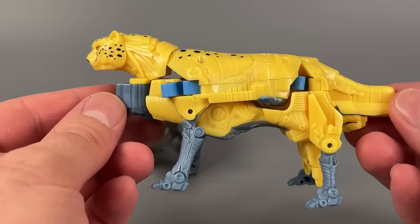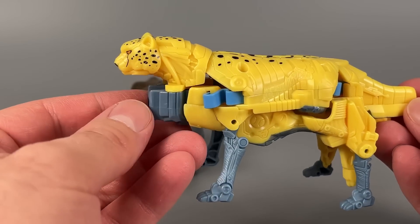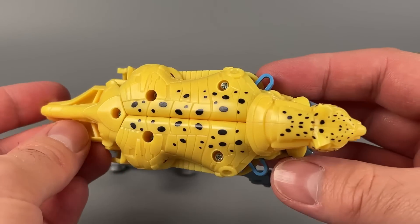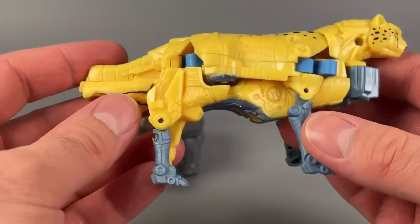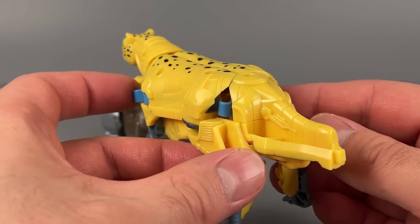Cheetor on the other hand looks like a very well-fed kitty. Not fat shaming — just, this is a chunky cheetah. It's got spots going up on the head and on the back, and then it's got this weird off bluish gray for different bits, and then it's got a gun sticking out of his tail for some reason.